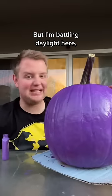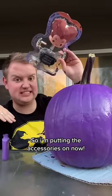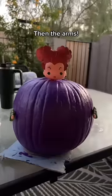You are supposed to wait for it to dry, but I'm battling daylight here and I'm sweating my tits off. So I'm putting the accessories on now. You've got to shove her head in the top. Boom. Then the arms. Then last but not least, we've got to put the coat on her.